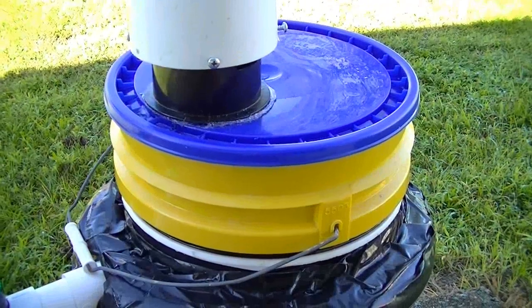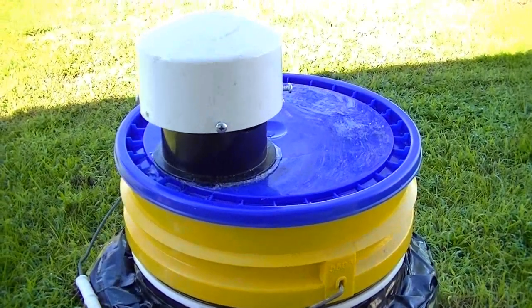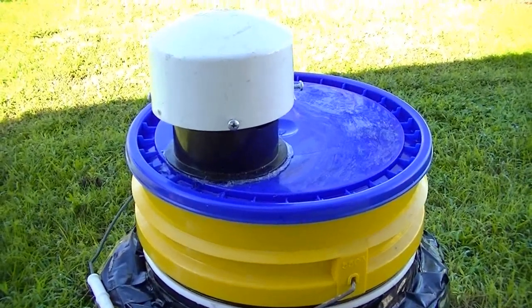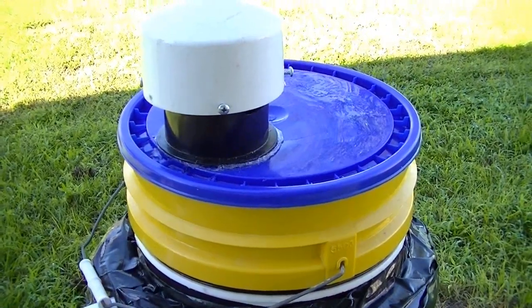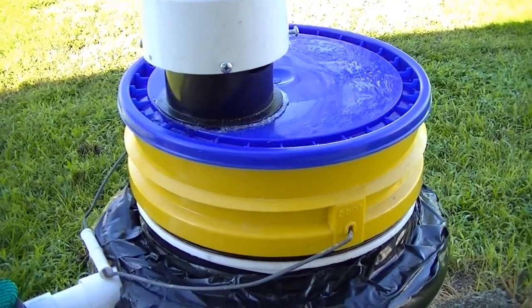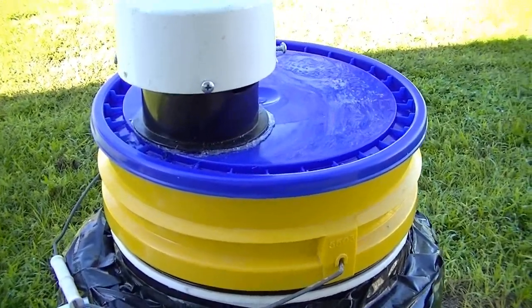I'm trying to keep flies from laying eggs. My understanding is that black soldier flies will lay their eggs on, above, or near a food source, whereas other flies like common house flies like to lay their eggs directly in the food. So if you can keep them from getting to the food, in theory they wouldn't be able to lay eggs anyway.